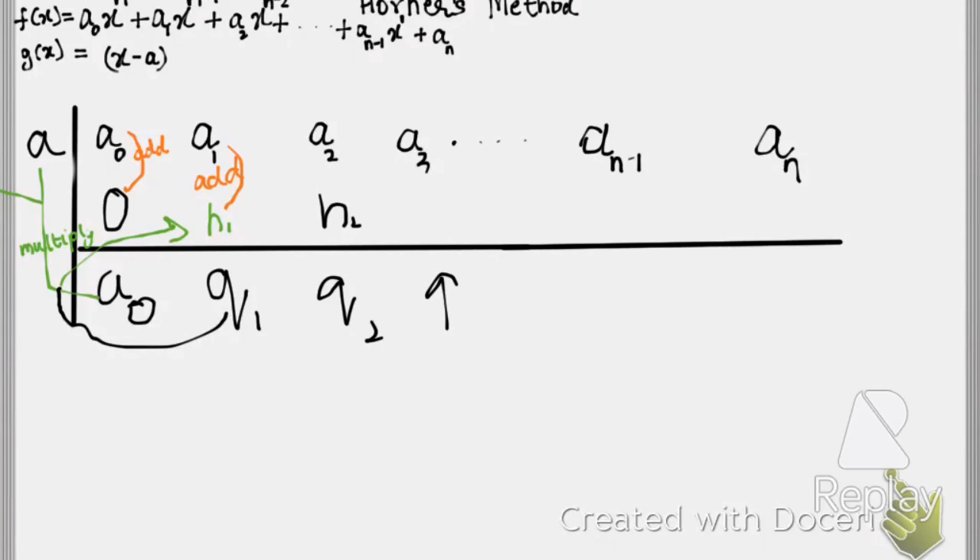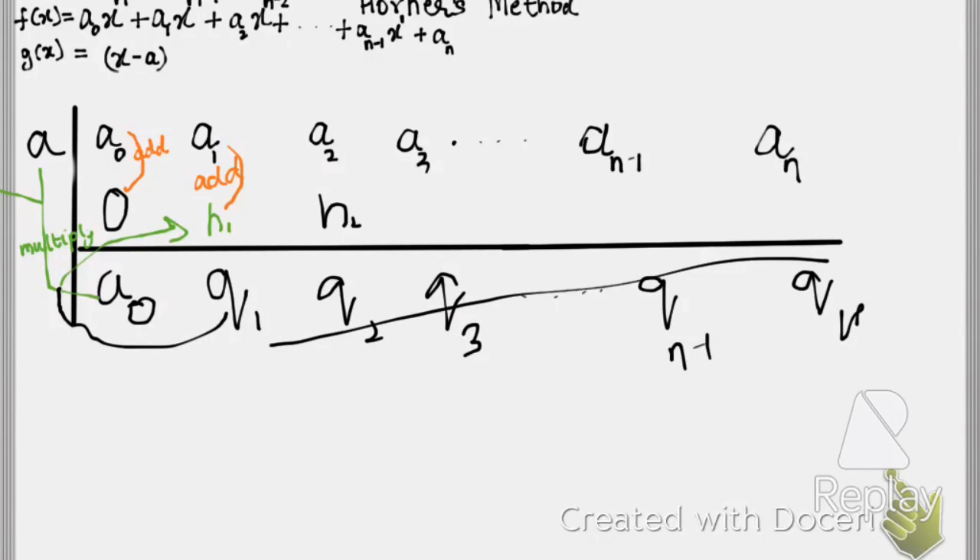Proceeding in this way you get q₁, q₂, q₃, and so on, continuing all the way to the last term. The final value you obtain in this process is the remainder.